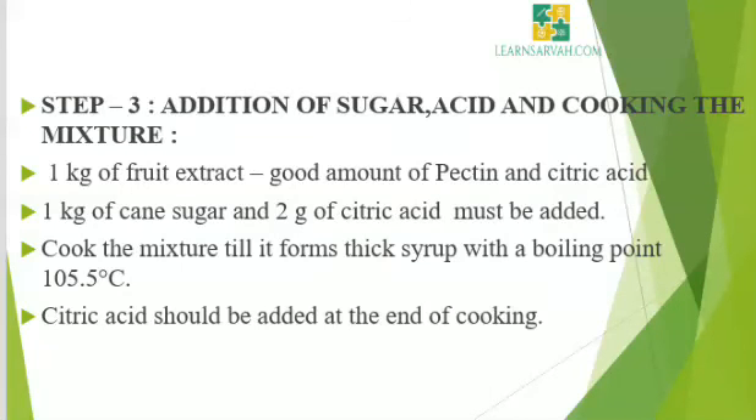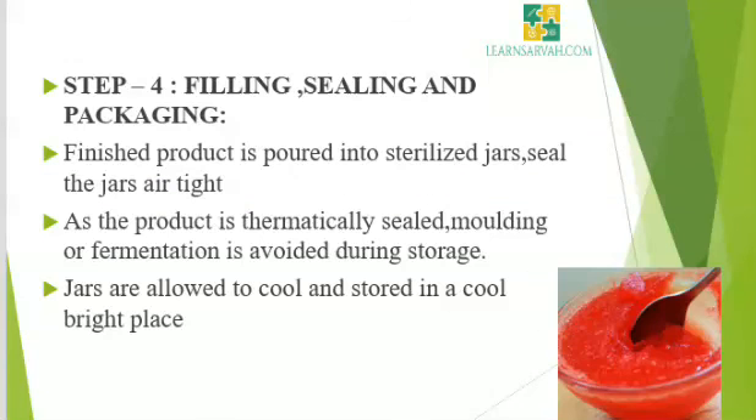Step 3: Addition of sugar, acid, and cooking the mixture. To 1 kg of fruit extract containing good amount of pectin and citric acid, add 1 kg of cane sugar and 2 g of citric acid. Cook the mixture till it forms a thick syrup with a boiling point of 105.5 degrees Celsius. Citric acid should be added at the end of cooking. Do the test for doneness and if ready, remove from fire. Step 4: Filling, sealing, and packaging. The finished product is poured into sterilized jars. Seal the jars airtight. As the product is hermetically sealed, molding or fermentation is avoided during storage.